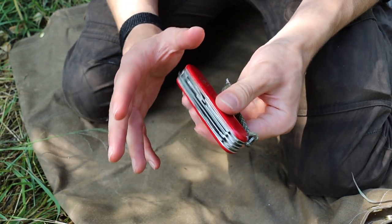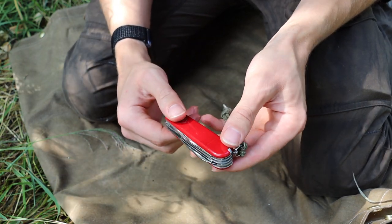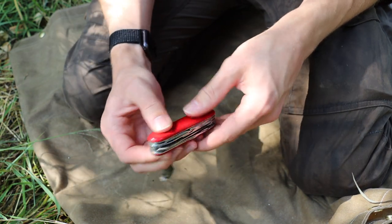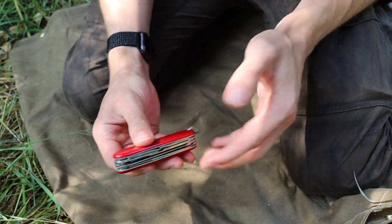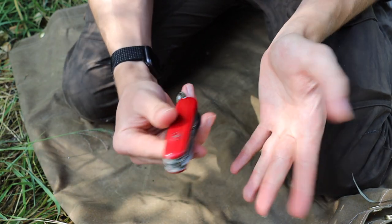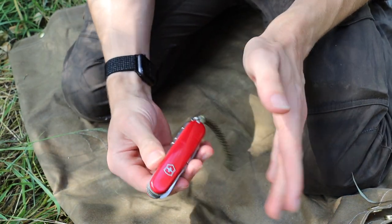In this video I'm not primarily going to be talking about cool modifications that I've made to this knife. I do plan to reference a few, but really in this video what I'm going to be focusing on is why I think that the Victorinox Huntsman is the ultimate survival Swiss Army knife.